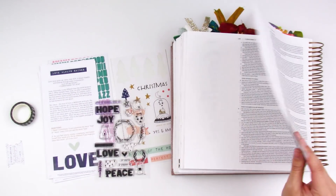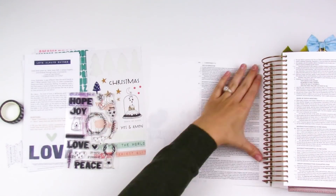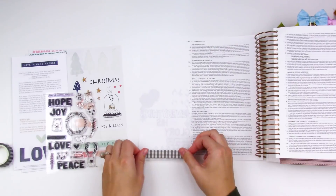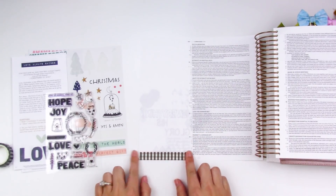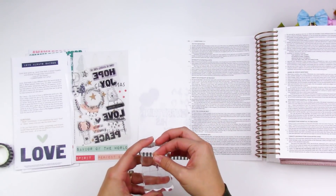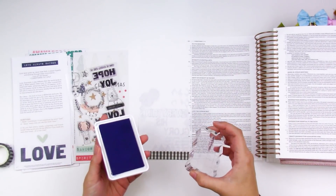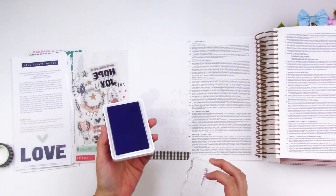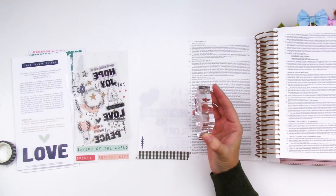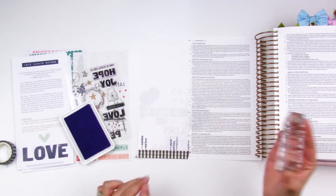Most of this entry is going to be very similar to the entry I did for Hope — I'll link that down below. I'm using a lot of the same products. I'm flipping my illustrating Bible around so it's just the one page on my tabletop. That's the nice thing about this spiral bound Bible — that way when I do all of my stamping, I know I'm going to get good impressions. I'm pulling out the tree from the stamp set, and most of the inks I'm using are the pigment inks from Creative Retreat Kits.